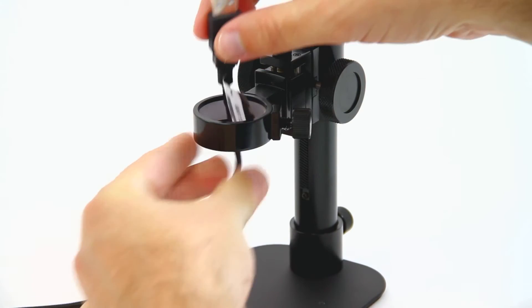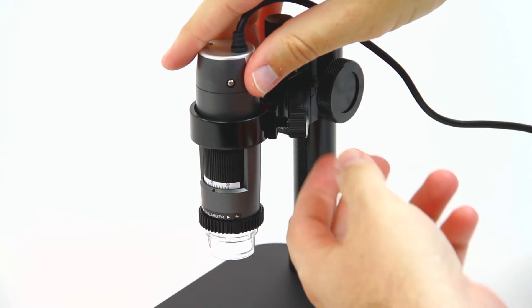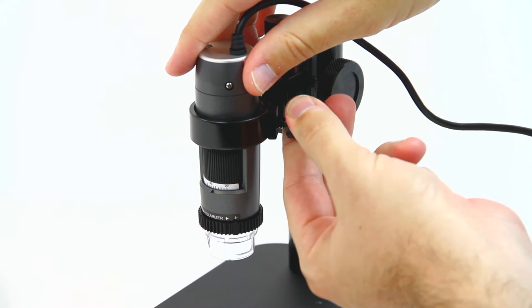To use this stand, slide the USB cord through the bottom of the holster and secure the Dynolite by tightening the set screw against the white plastic ring.